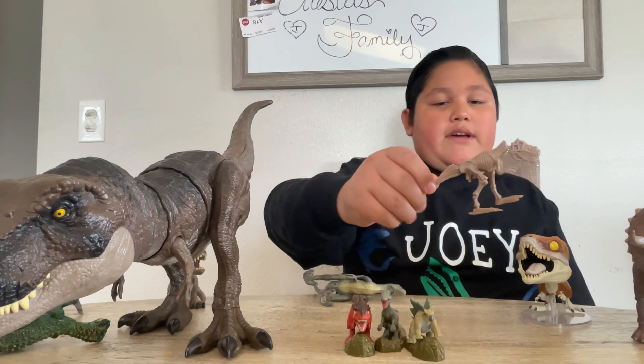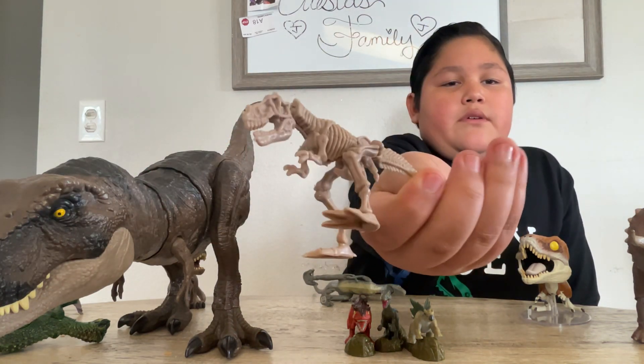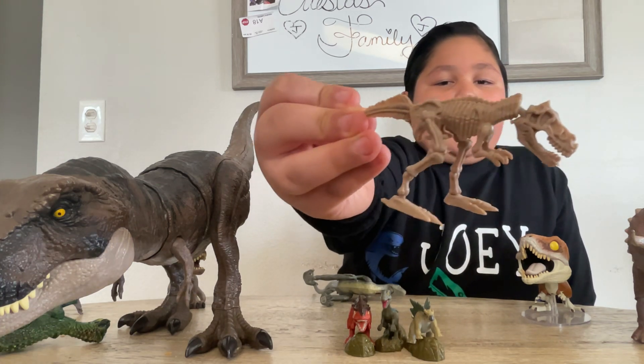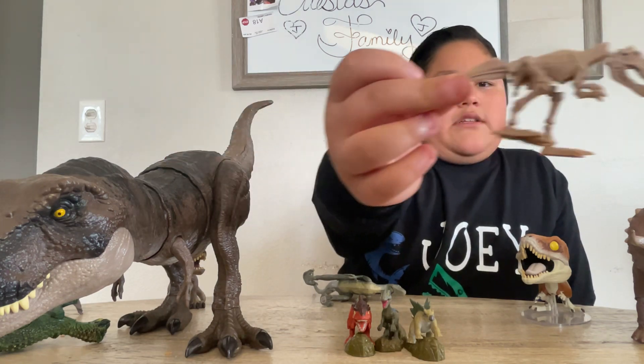First, we should start with the T-Rex skeleton. Just a T-Rex skeleton, something really simple. We got the head, we got the tail, we got the feet, we got the legs, we got the arms, everything. Maybe the best dinosaur skeleton you could have.